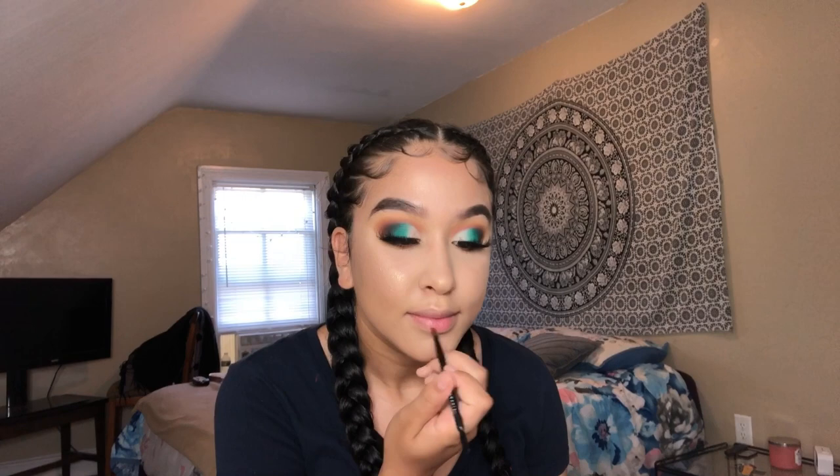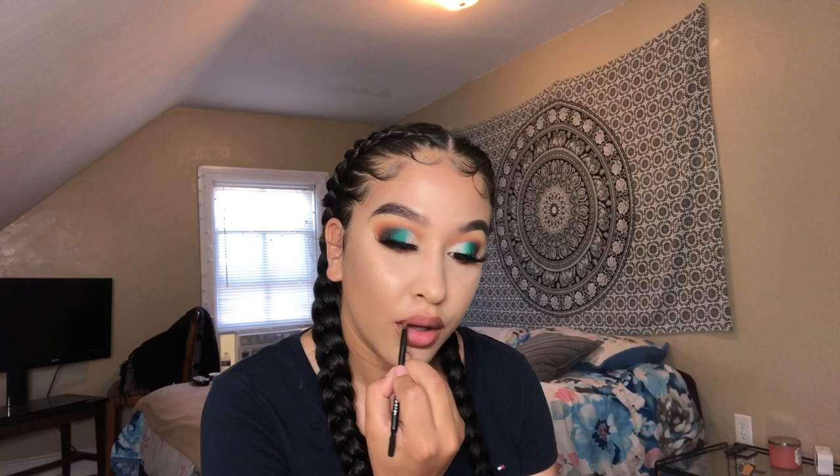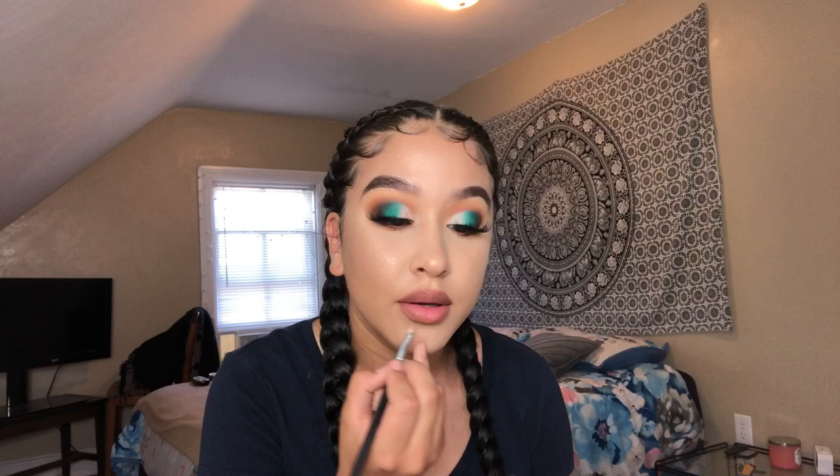I'm using my Anastasia lip palette to outline my lips — oh that's pretty dark. Using this shade here to outline my lips. I cleaned it up a bit, then took this Milani lipstick in the shade Bahama Beige and just put it in the middle. And that's it — this is the finished look!